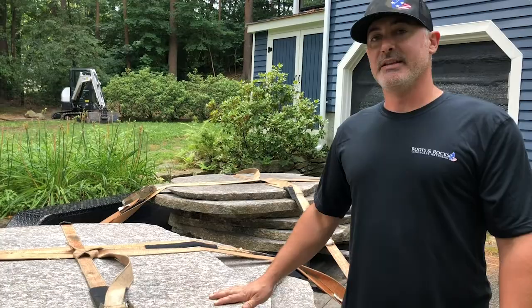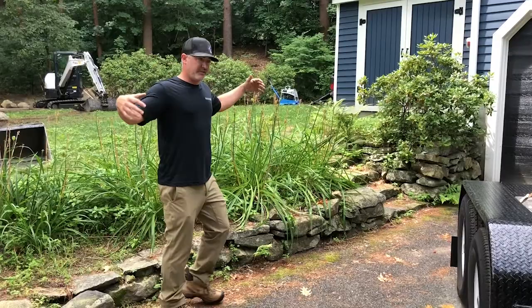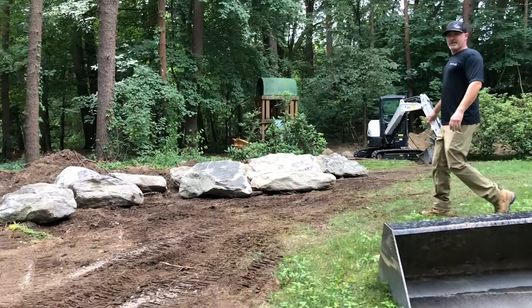Over on this side, we're going to do a matching stair set right here — same style stone, big huge format — leading you right up here. We'll get rid of all these small rocks and do it our way. We're bringing in the big dogs over here. This is how we like to do it: if you're going to do something, do it big. That's going to look sick.